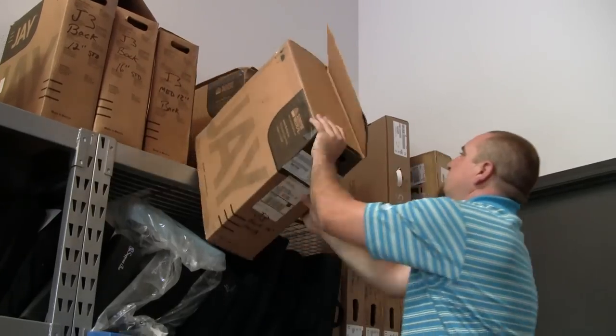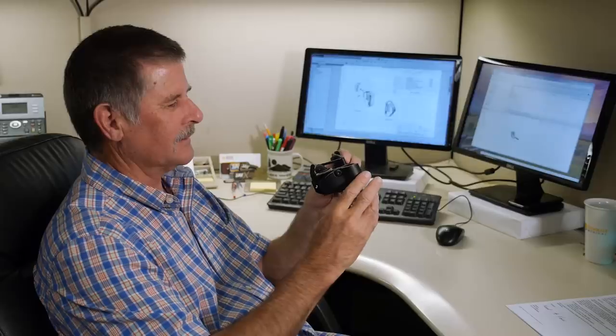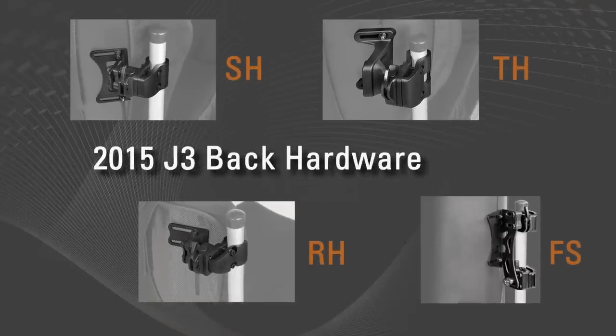Our suppliers and clinicians tried them all. They shared their experiences, their successes, and their feedback, which inspired the design team to create the 2015 Enhanced J3 Back hardware portfolio.